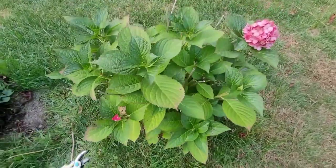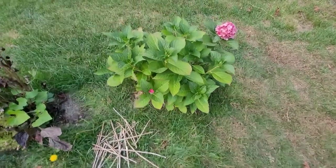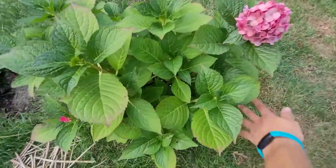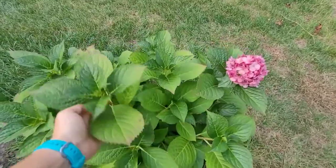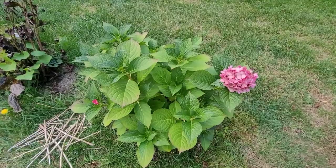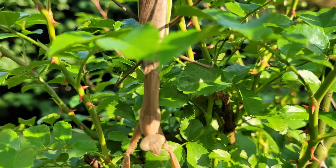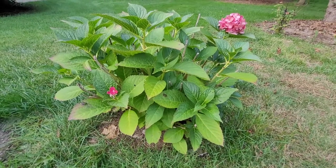Now I'll show you the before and after. After about two minutes, this is the result. You can see that everything is just a little bit more flimsy and wiggly because they don't have those stalks supporting them. But at this point the plant is pretty strong — it can handle some wind and rain. I'm not going to touch this until I see growth next year. Hint hint: don't mess with the hydrangea until you start seeing green.